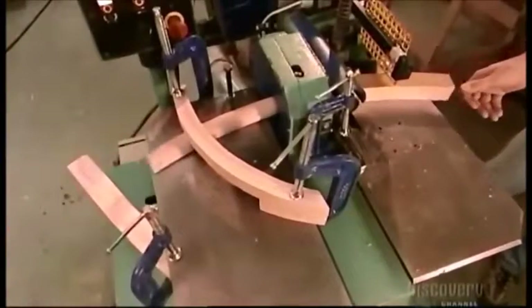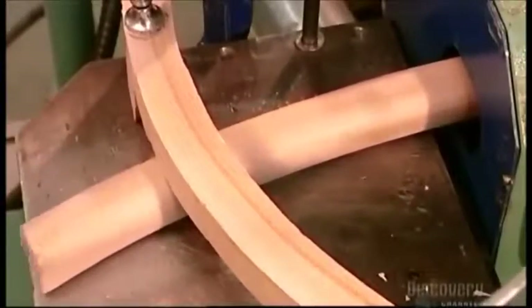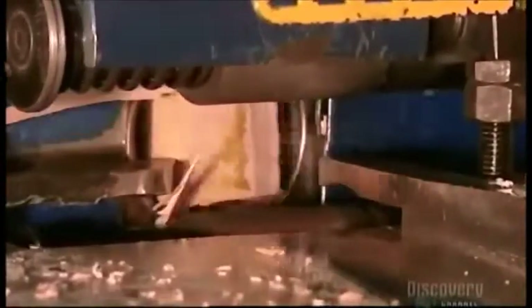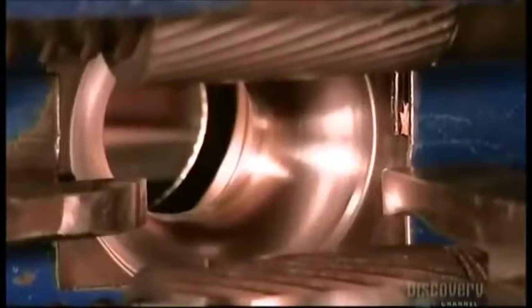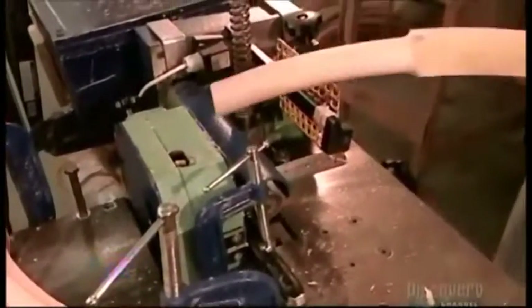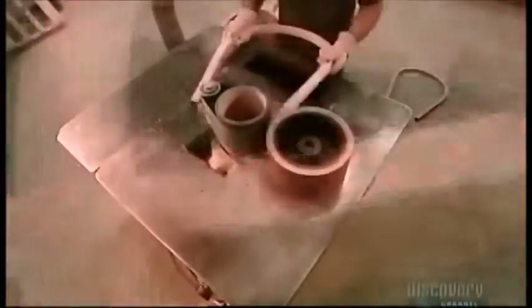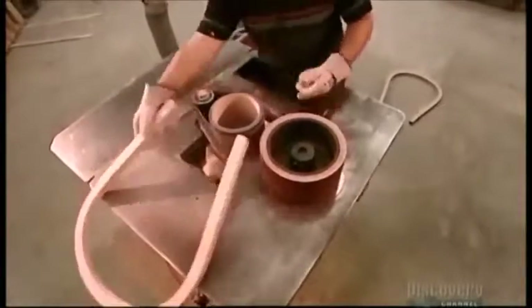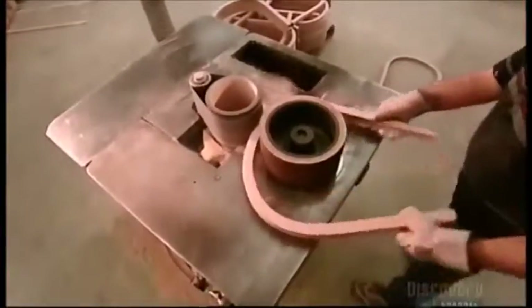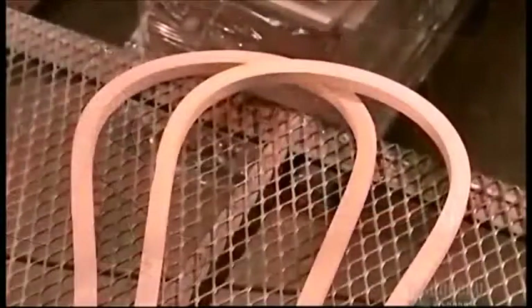Back to the Windsor chairs now. A dowel machine rounds off the bent pieces. Before shipping the pieces out, workers run them through a sander. This prepares them for the furniture factories, which will varnish, or stain and varnish them. Upon receiving these chair backs, the furniture factories will assemble them to the straight parts of the Windsor chairs.